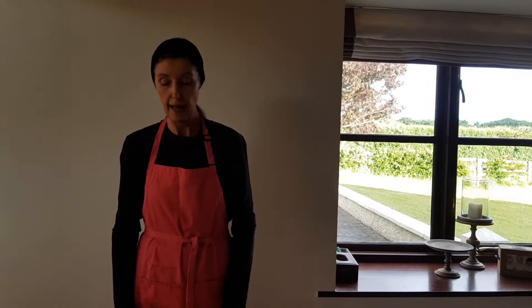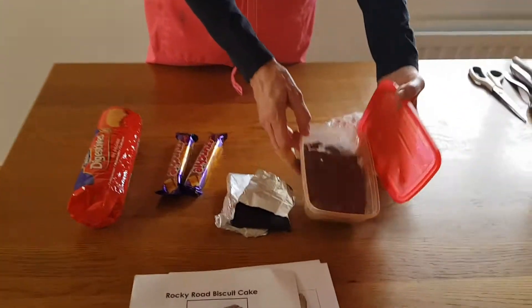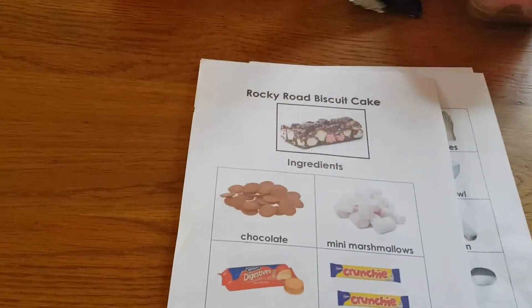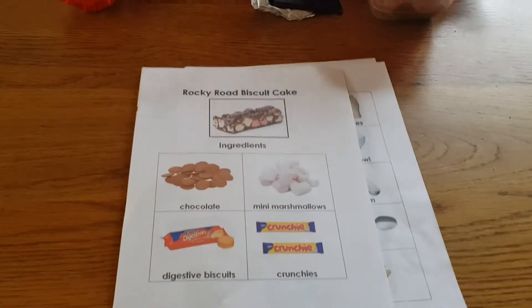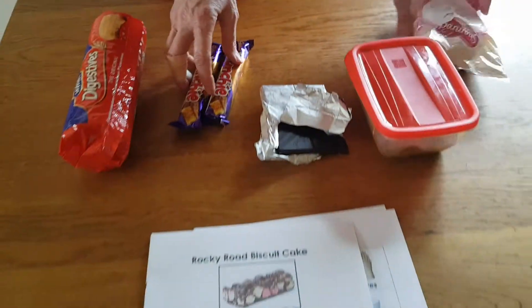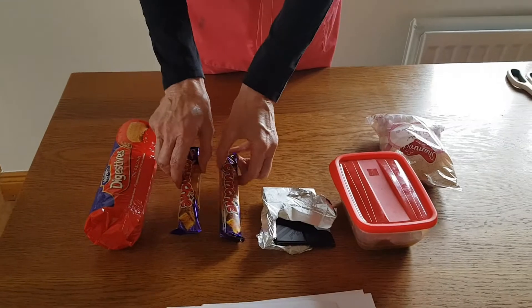Today we are going to make rocky road biscuits and we are going to be using a small amount of ingredients. We have some milk chocolate — these were chocolate buttons that were melted down — and a little dark chocolate, so we are going to mix the two chocolates together. We have some mini marshmallows, a packet of digestive biscuits, and two crunchies.